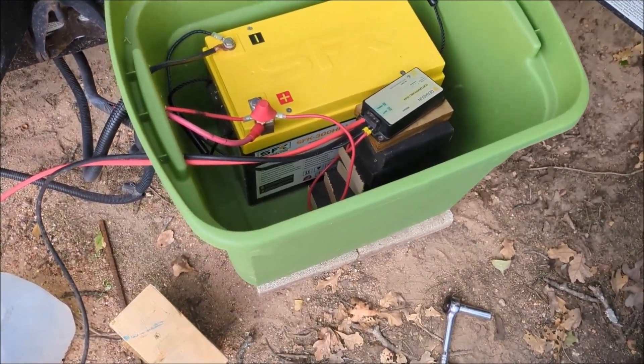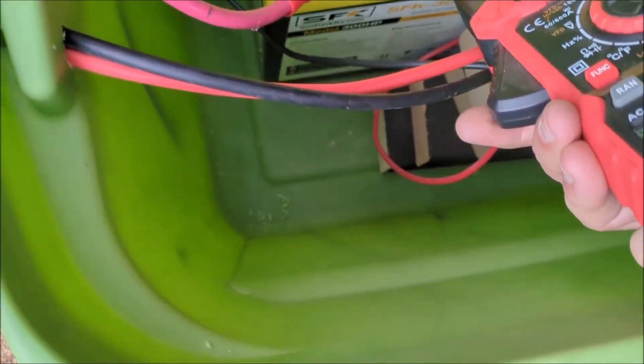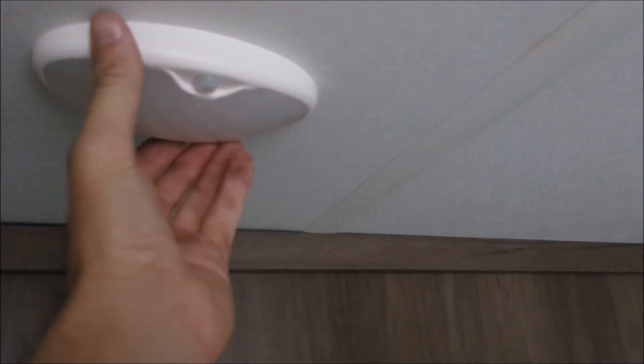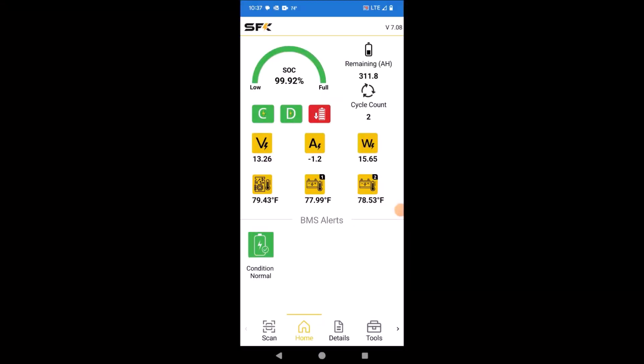So I'll go into the trailer and turn on some loads to use the house battery. As you saw there was zero amp showing, so I'll put on some lights — and now you can see we have negative amps, meaning power is going out of the battery. That confirms everything is connected properly.